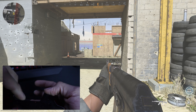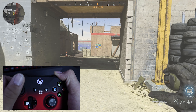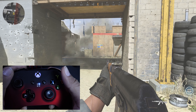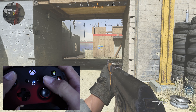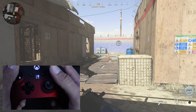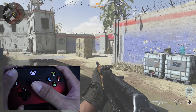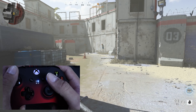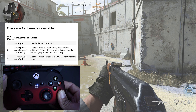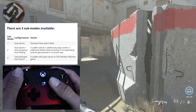Sub-modes 1 through 3 increase the shots per second. Sub-modes 4 through 6 do the same thing but with tactical mode on — meaning sub-mode 1 and sub-mode 4 are the same speed, just sub-mode 4 has tactical enabled. To completely turn rapid fire off, hold the mod button on the back and press down on the d-pad, and the light will be completely off.